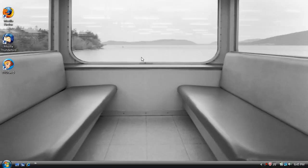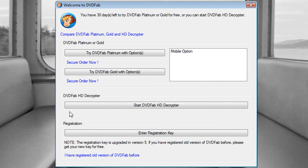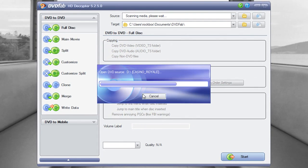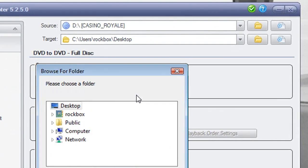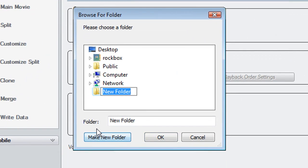Then click finish and it should restart your computer. You'll see a DVD Fab option on your desktop — just double click on that and click Start DVD Fab HD Decrypter. Then put your DVD in and it should start reading it. Then choose where you want to save it to — I'm just going to save it to my desktop.